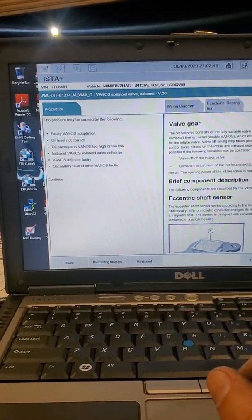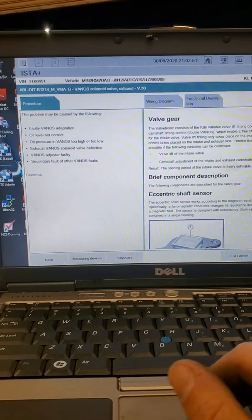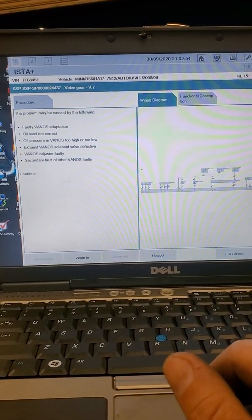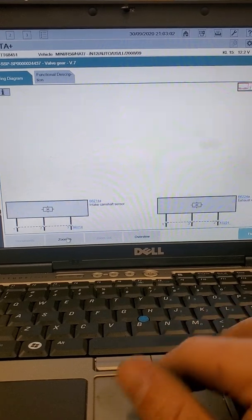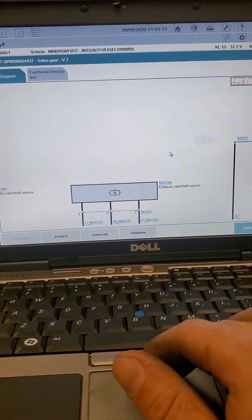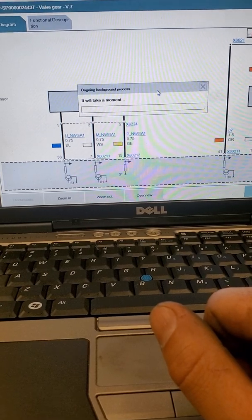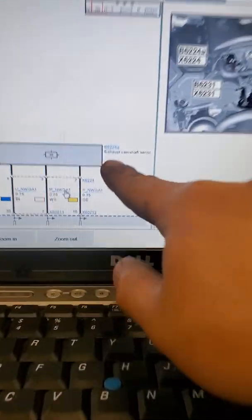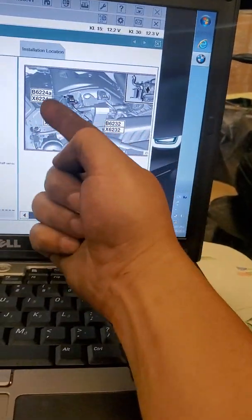So let's see here. The problem may cause the fault of faulty oil level not correct, Vanos solenoid faulty. Yeah, it's probably a solenoid issue if it's not the sensor. So let's see where that sensor is. Exhaust sensor. Intake camshaft sensor. Exhaust camshaft sensor. There we go. So that's going to be B6224A — and that's going to be this sensor right here, right on top, facing the exhaust side.